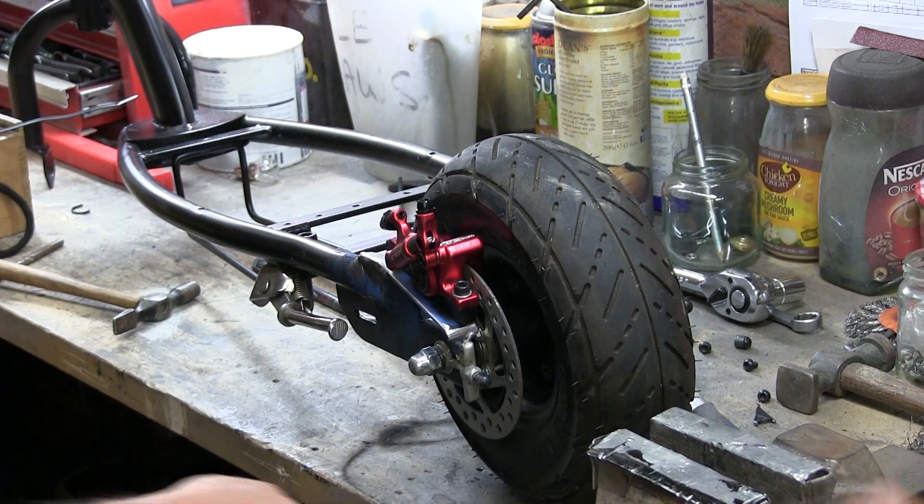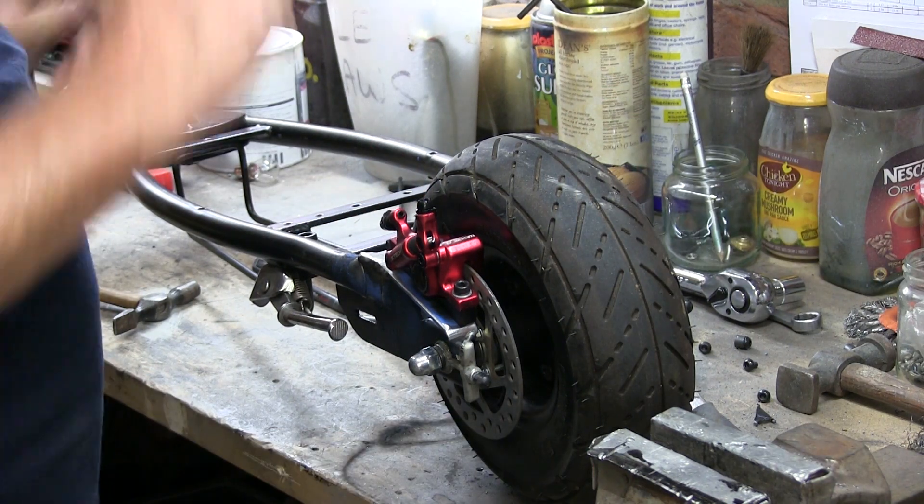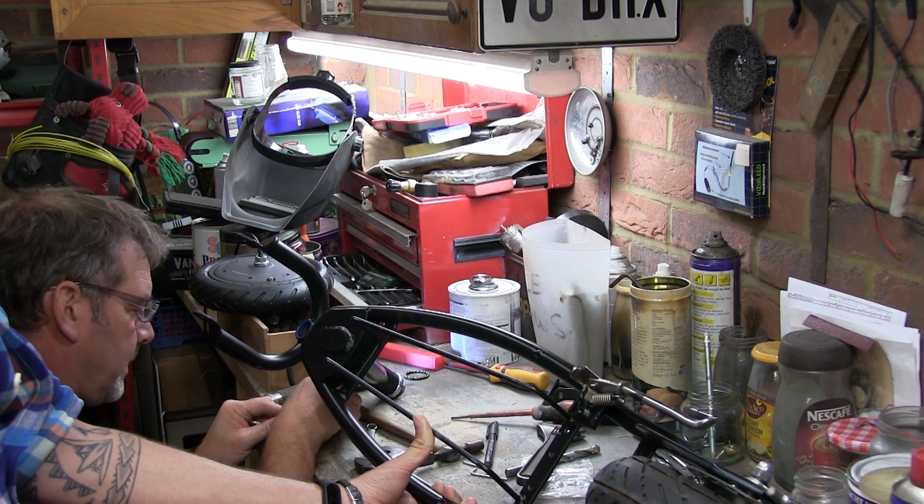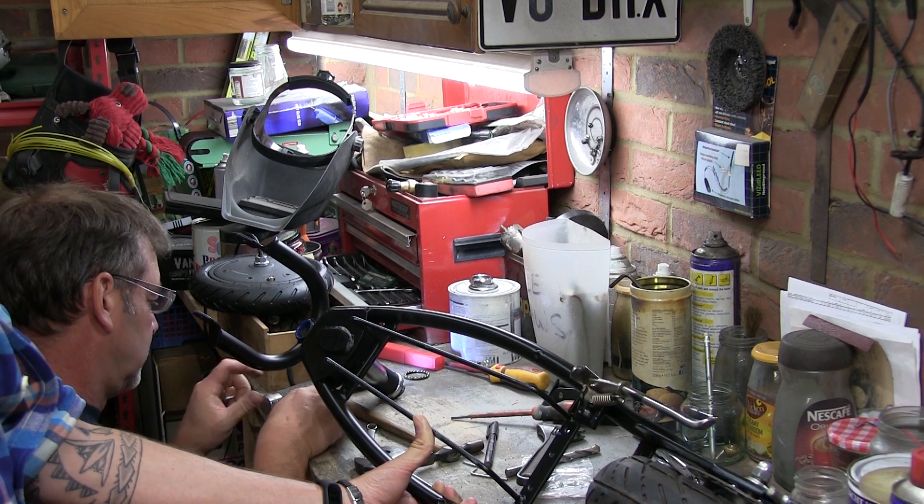It doesn't even grind, does it? Perfect first time - that's what we like! Wow, that looks fiddly, isn't it?